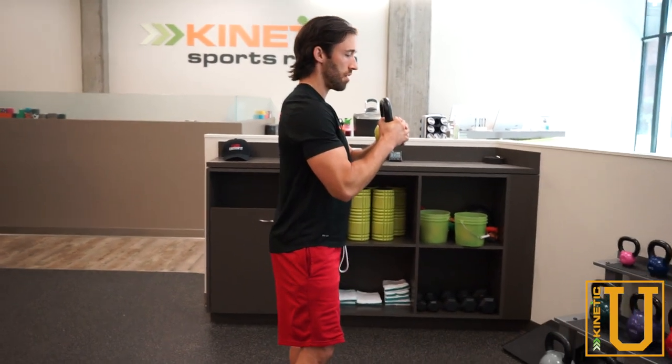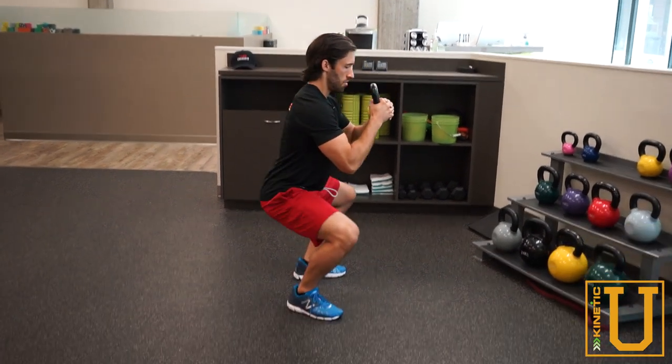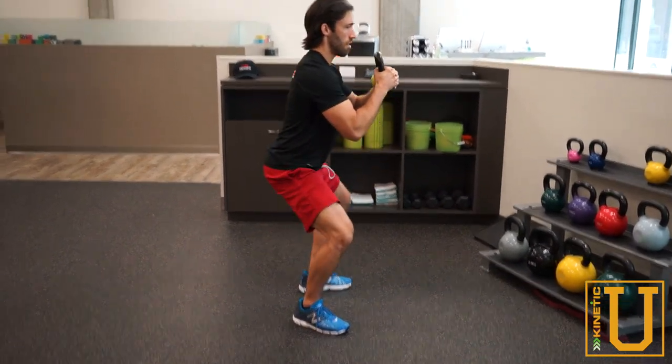We're going to hold the bell right out in front of us, again in your squat position — belly breath, brace, drop down to the bottom of the squat, come back up.